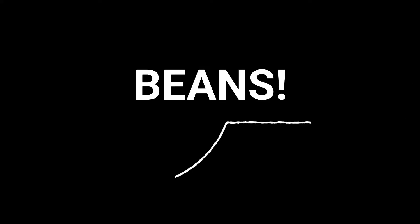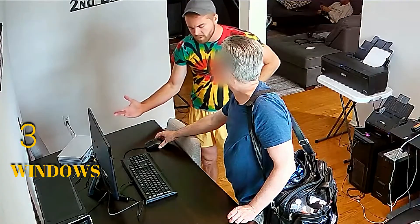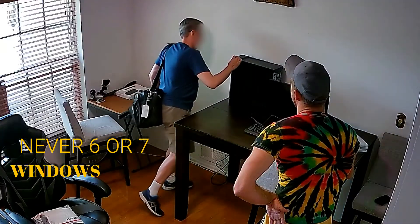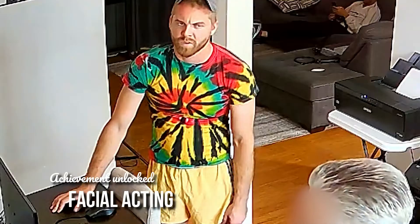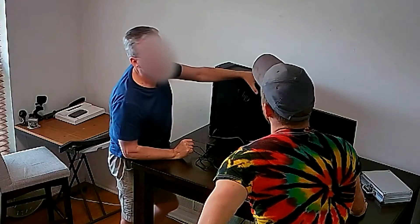I don't usually have more than three windows up at a time, so... Maybe not. I would have like five windows open. Never six or seven though. But the computer sounds like it should turn on. And it's plugged in.